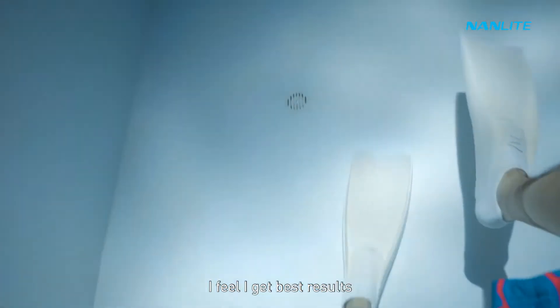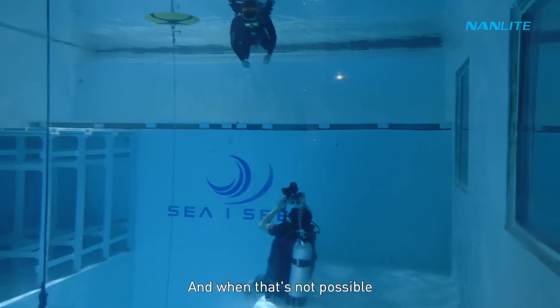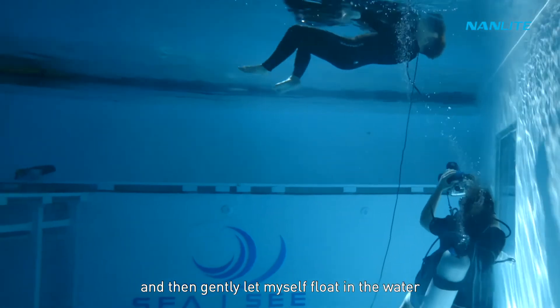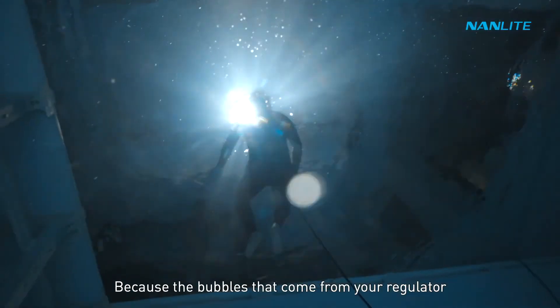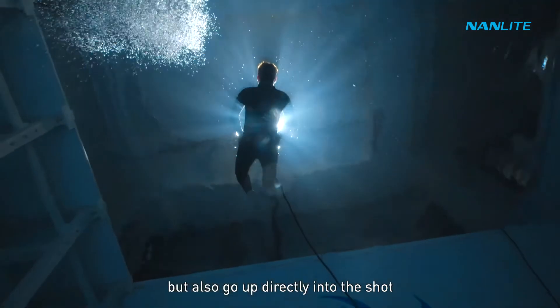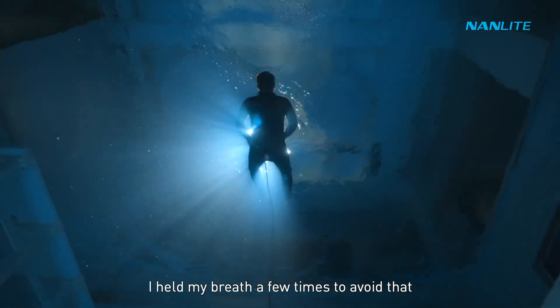You need to be very steady to prevent the camera from shaking. I get the best results when I can find a surface to stand or sit on, and when that's not possible I frame my shot first and then gently let myself float in the water. This can be challenging when filming a subject above you, because the bubbles from your regulator not only shake the camera but also go up directly into the shot. So while trying to capture this shot, I held my breath a few times to avoid that.